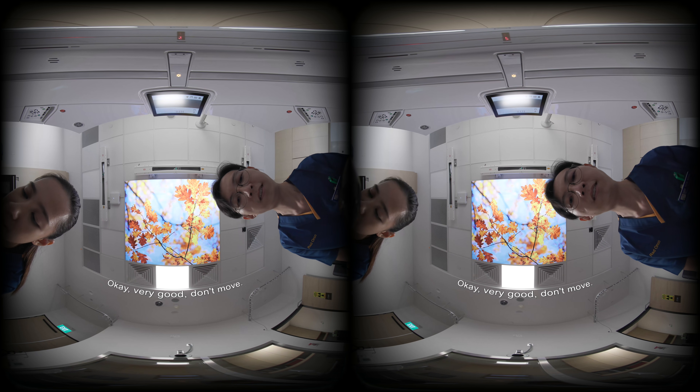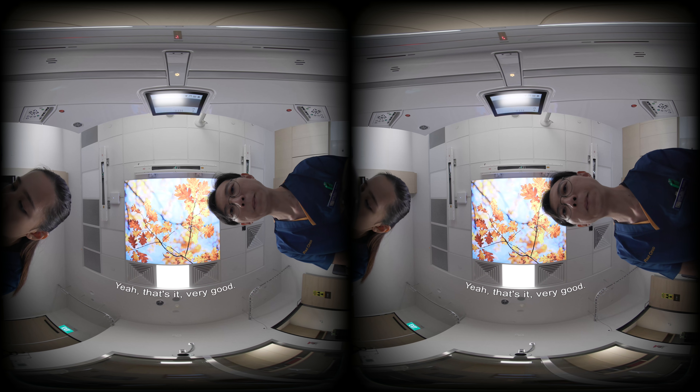Very good. Don't move. Yep, that's it. Very good.